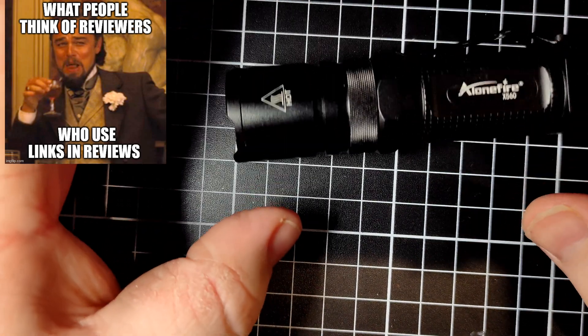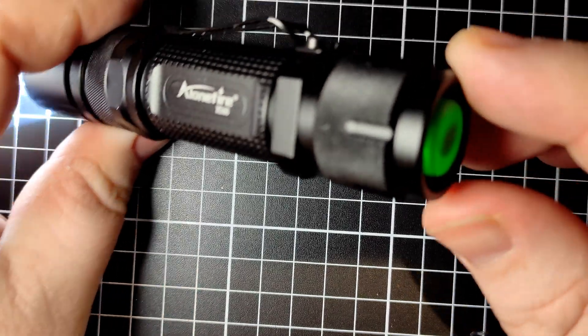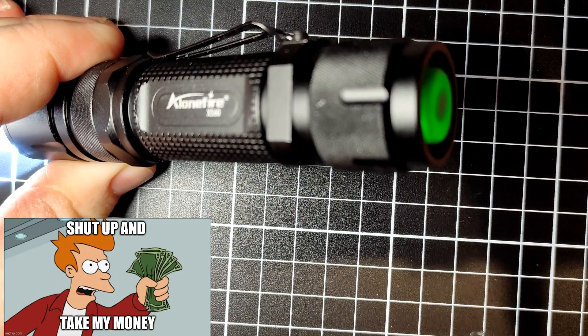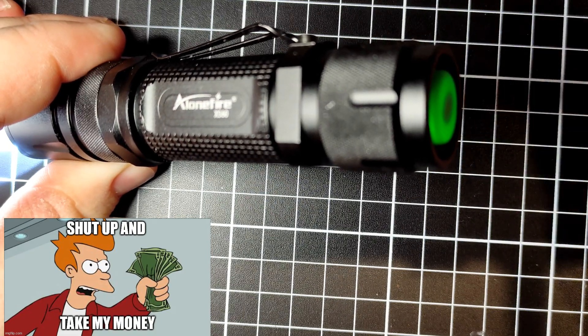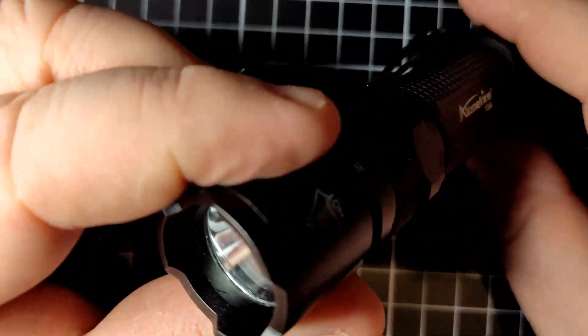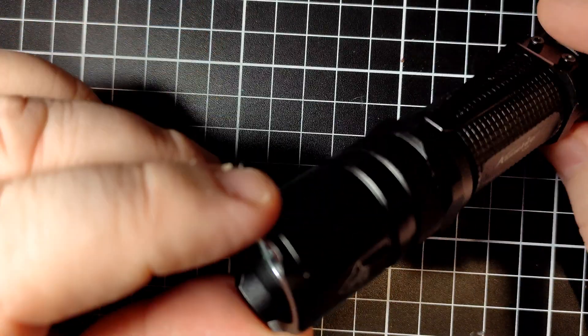The Alone Fire X-560 is a single 18650 flashlight with a tail cap light. When I ordered it I was like, 'What? Tail cap lights? I've already got 20 lights like that.' But this one looks cool. Little did I know, it comes with a few caveats.